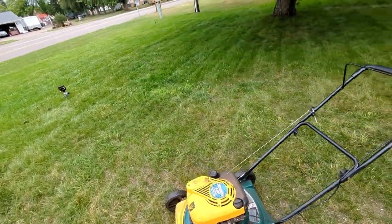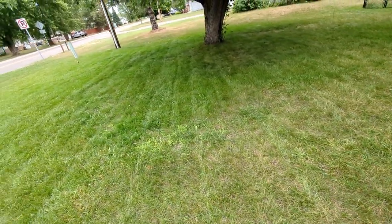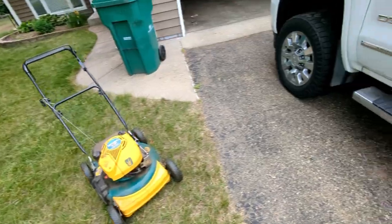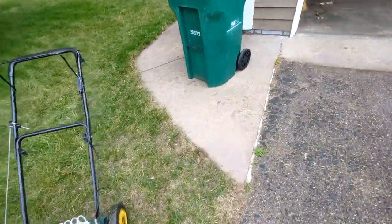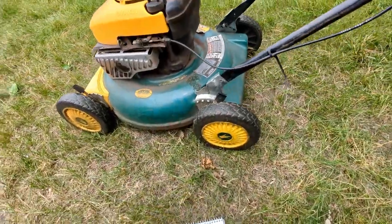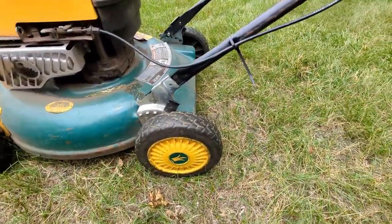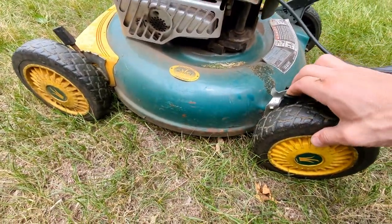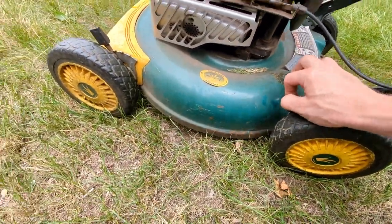Got it all done and it looks ten times better. Now you don't necessarily need to mow short for this step — I haven't really mowed short yet. I have it on the highest setting and I'll lower it down basically with these settings.